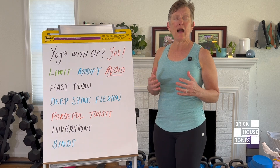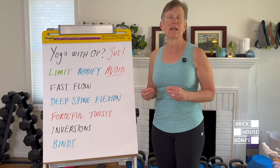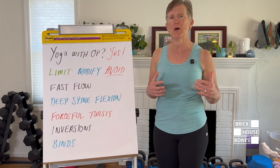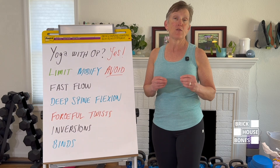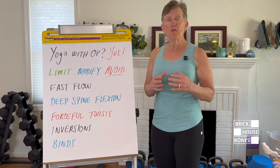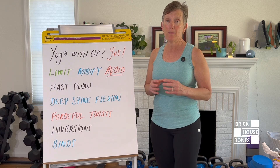Number one: I recommend you avoid or limit fast flow classes — the classes that have you transition very quickly between poses — because they don't guarantee time to put yourself in the best position for safety. I prefer slower flow classes with movements between poses that give us time to transition with good body mechanics.